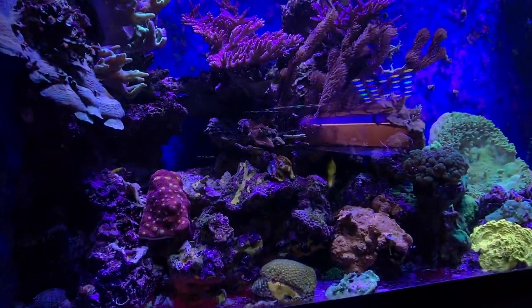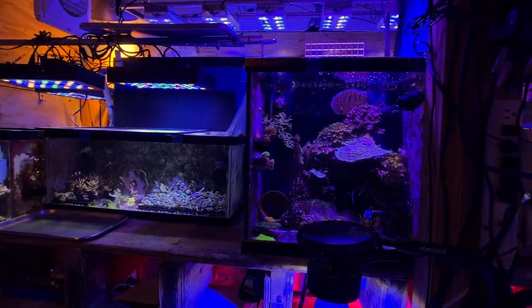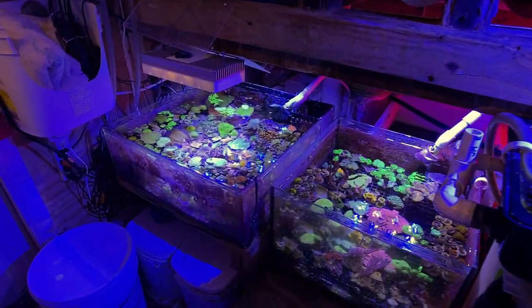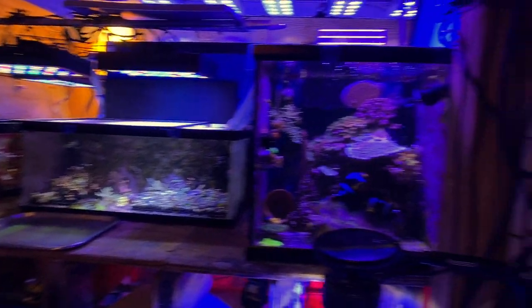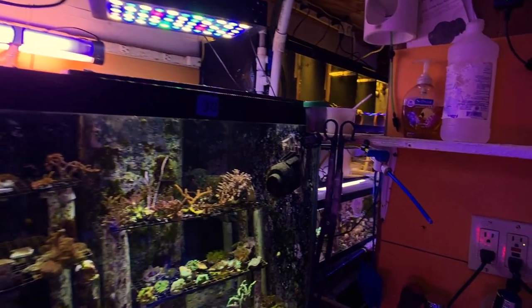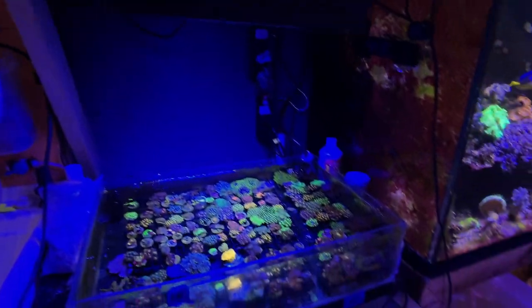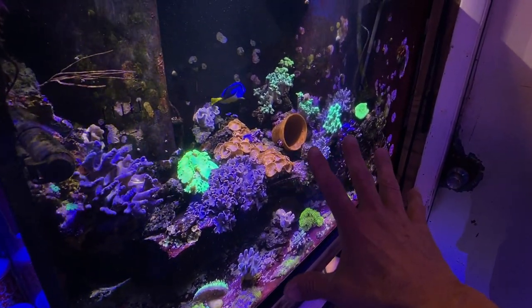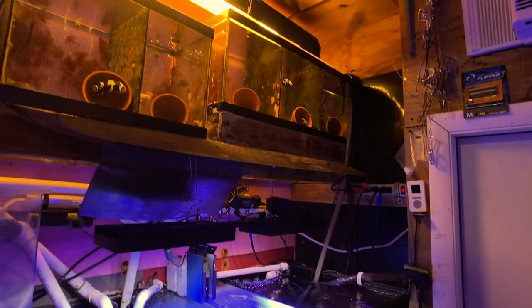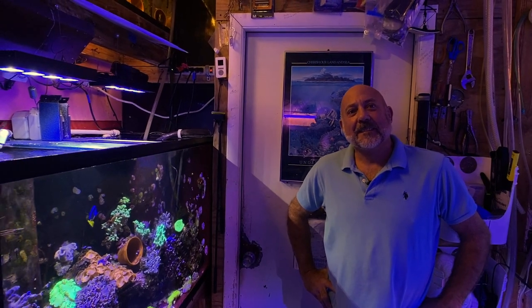All right, here we are at Mike's. What I wanted to do today is show you his systems. Mike has about five systems in here, but he has what we would call branches to each system — meaning some of his main displays, like this one, will feed other tanks, like these up here. This is his clownfish setup.